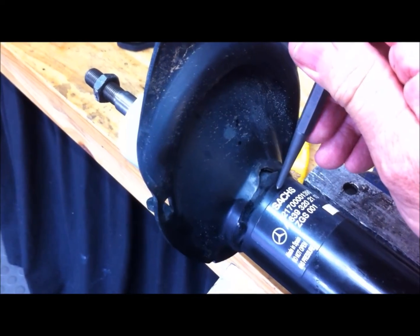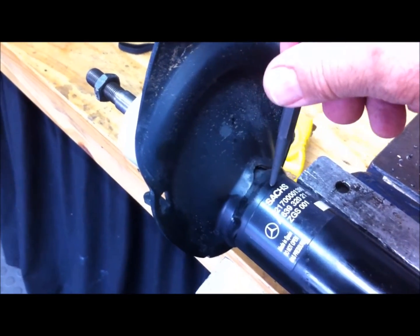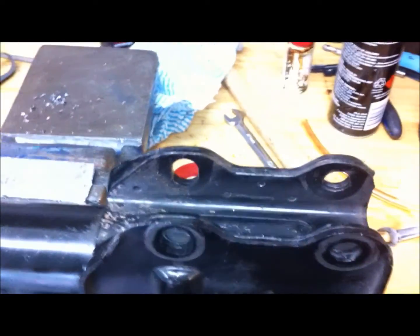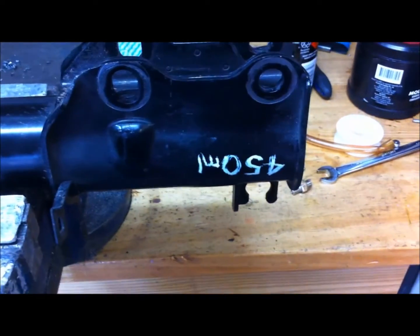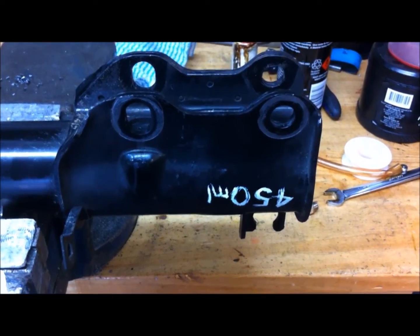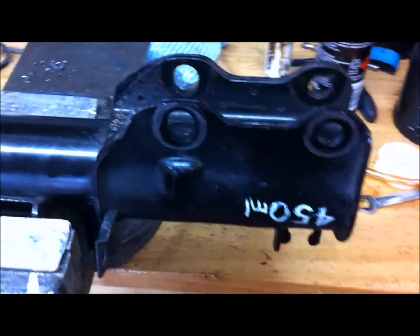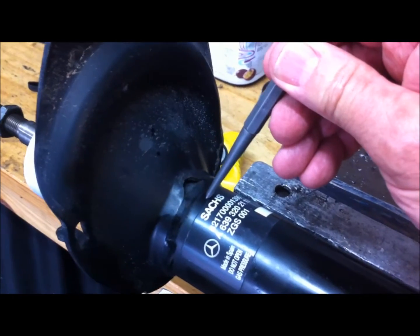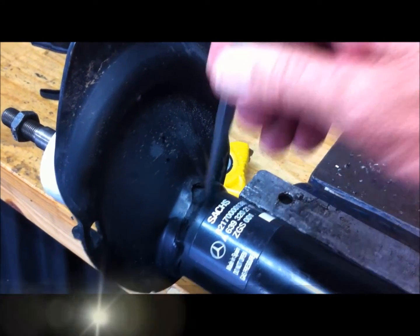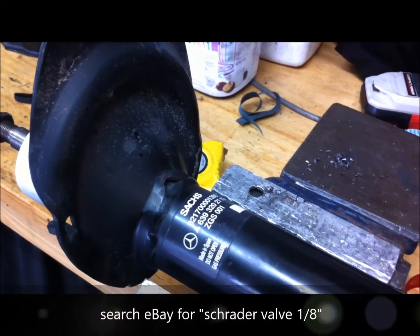I'm going to drill a second 8.4mm hole approximately here, in line with the brackets. I've also painted the volume on the side of the strut — 450ml — just for convenience and future reference. In this second hole we're going to install a threaded Schrader valve — that's just a tire valve with a 1/8 BSP thread on it.